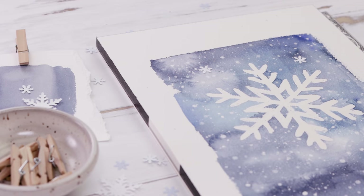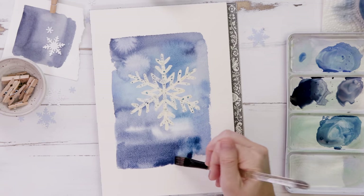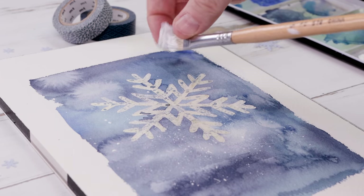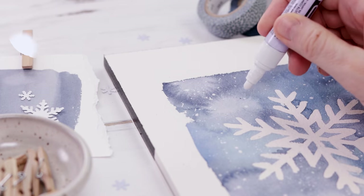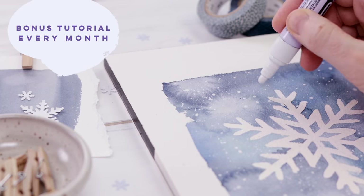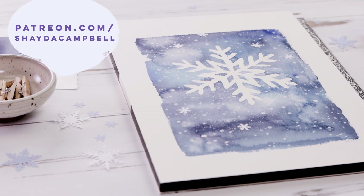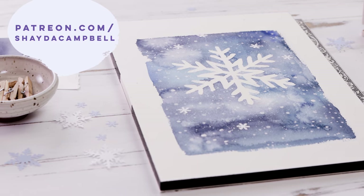If you are interested in supporting this channel and getting lots of extra content, consider signing up for my Patreon. It starts at $2 a month and there is an extra video every month. For December, we're doing this wintery watercolor that I know you're going to love. The video will be released tomorrow, so patrons, check it out.